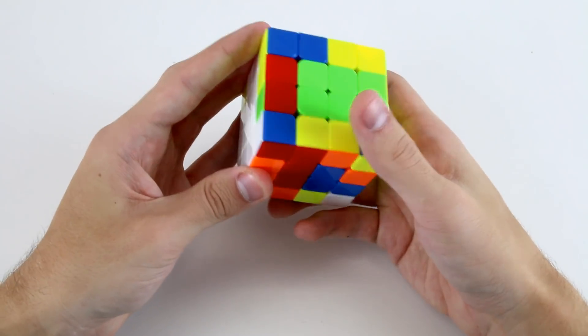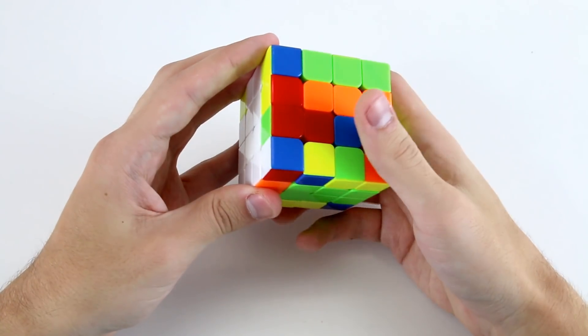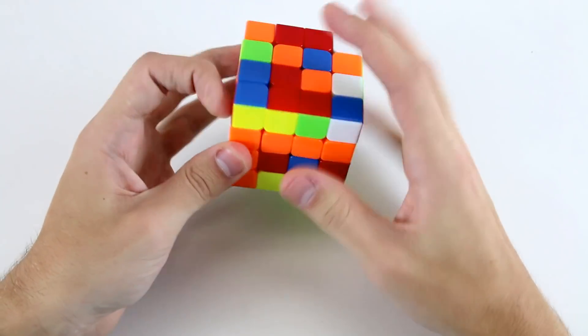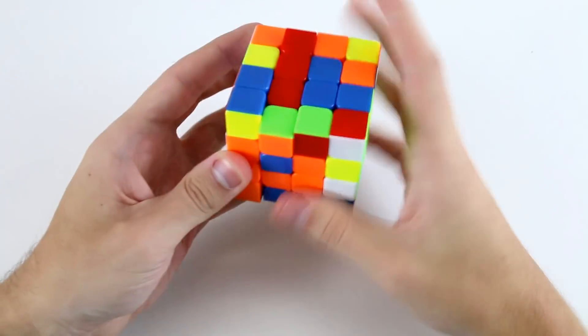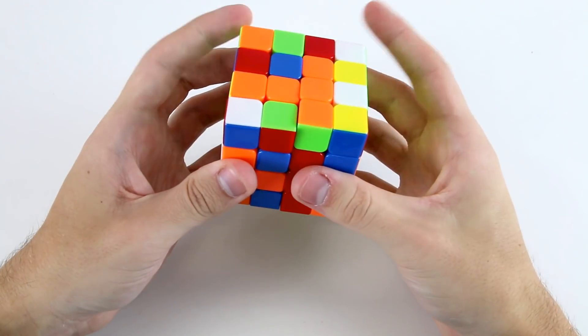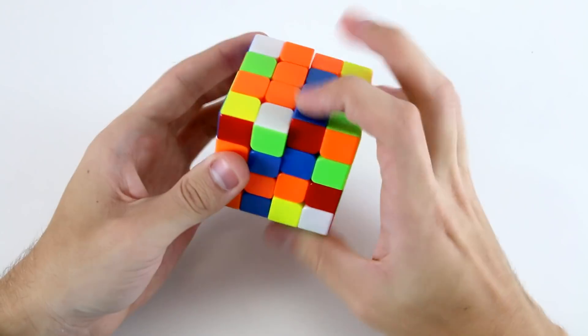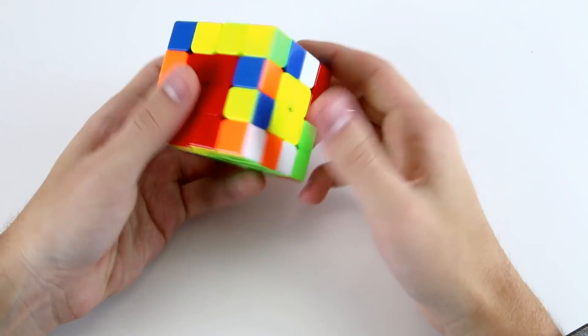I've got these two red ones down here. I'll remember that, and I need to solve the red center onto this face. I've got this one here and this one — I can put it onto the bottom and then finish off my red center. I can do a U as I'm coming down to make sure this bar is here and this bar is here, and then finish off my centers.